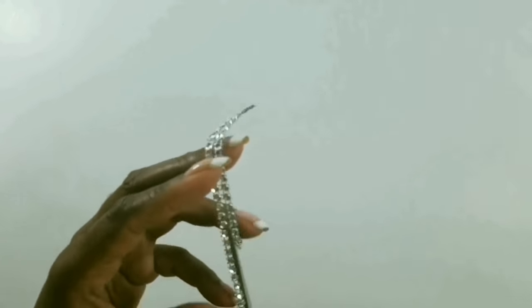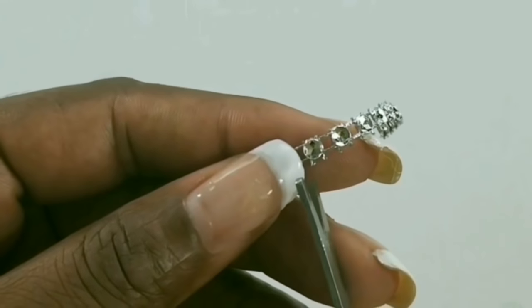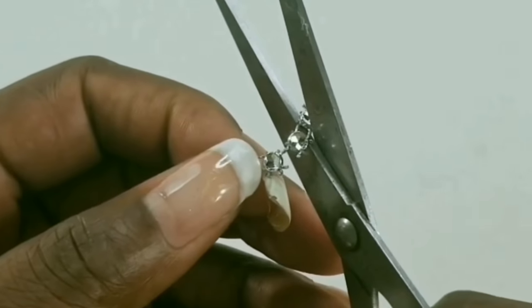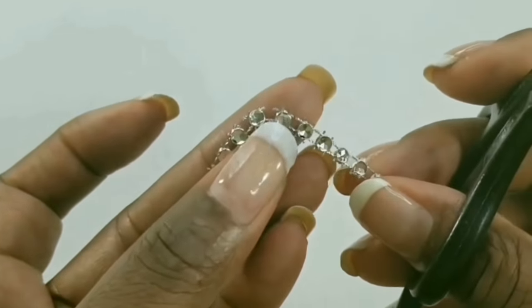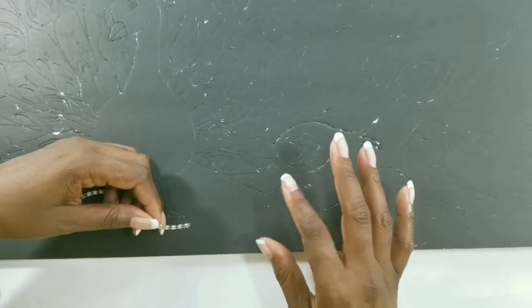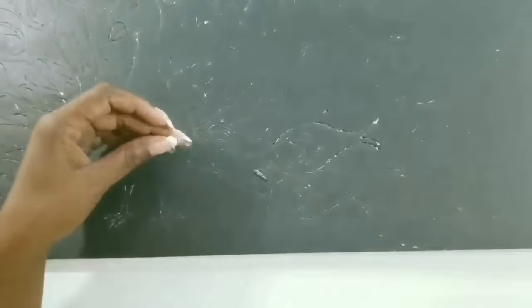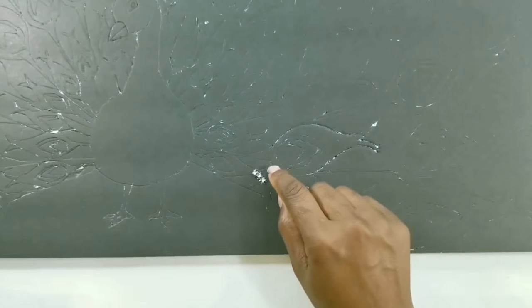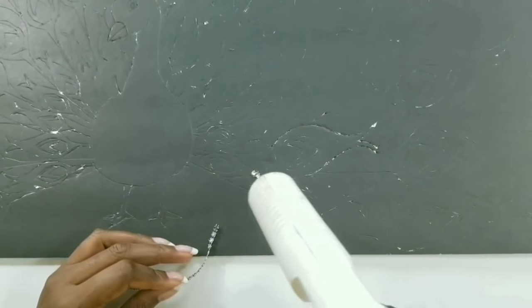Now we'll prepare some bling wrap for our project. We'll cut our bling wrap in two — there are two strings going through the bling wrap, and we'll cut one of them and leave the other one attached. This makes it possible to go around our corners. One thing I learned is to start from the smaller piece and then bring the long piece over the shorter piece to cover up the edges so that we have one seamless-looking piece.